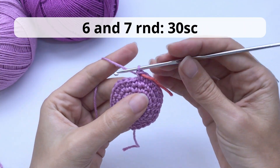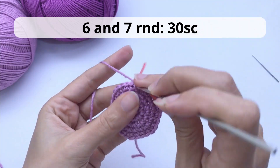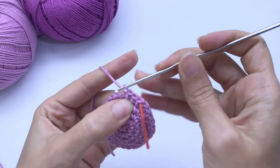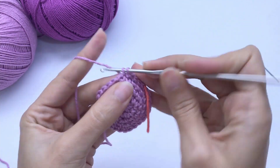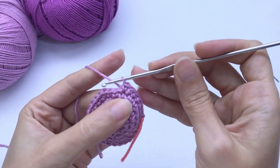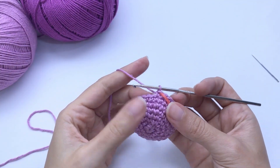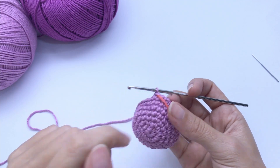Now you're done with increases. You'll work two rounds with single crochet only. So for rounds six and seven, you'll work 30 single crochet — very simple, very easy. Work your two rounds and I will catch you up once you finish. This is how your little whale should be looking now, and I will start working the fins.